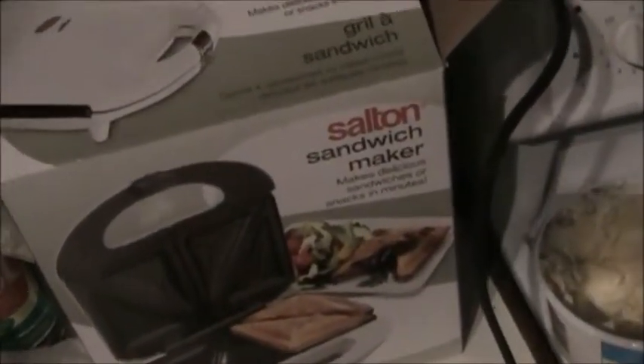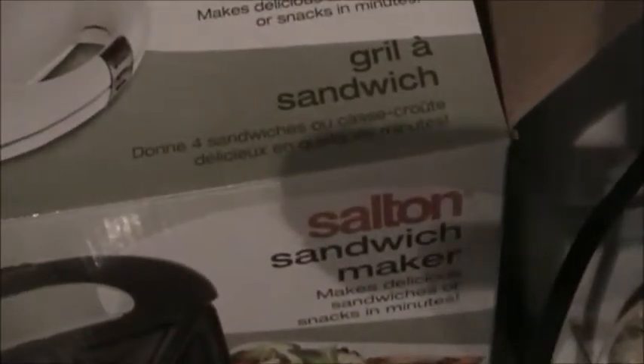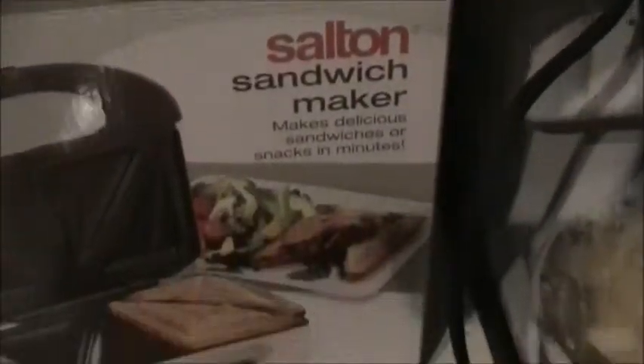I'm gonna check out this sandwich maker, which is the Sultan — not of the sea, but of the sandwich provisions. You just put your sandwich in there. Looks like my bread is too big, so I'll just make one sandwich.